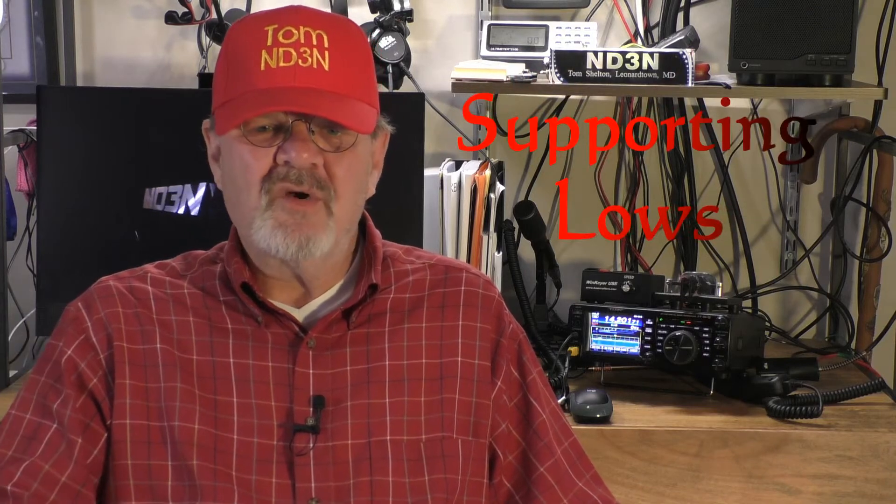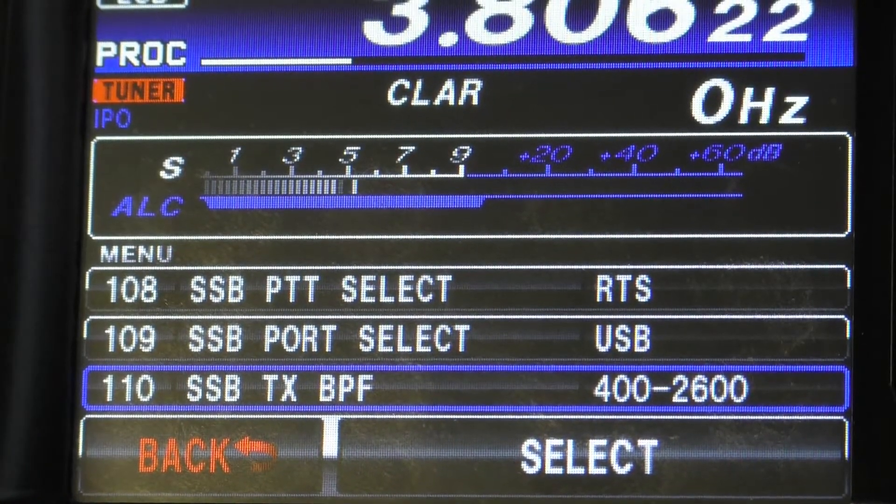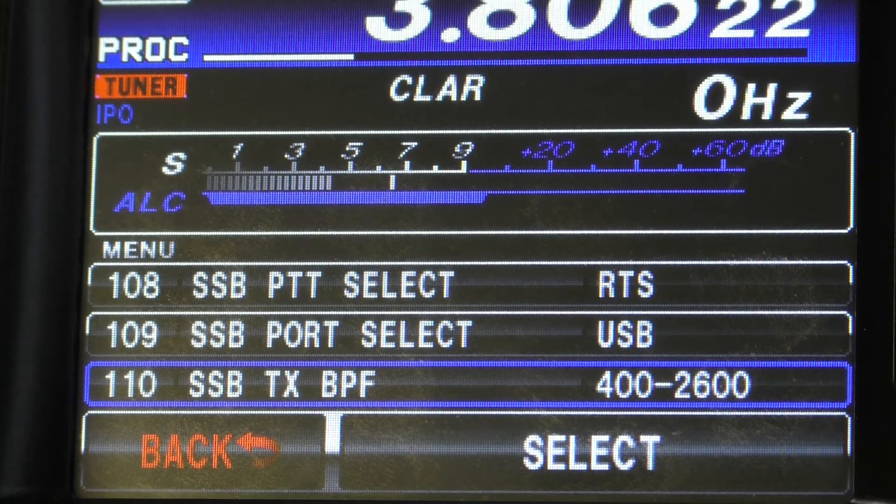What we want to achieve is a nice balance of supporting lows, articulated mids, and crisp highs. The settings I'm going to show you work well for me, but as always your mileage may vary depending on the microphone you're using, the way you use your microphone, your voice, your radio, and many other things. Consider these settings as a starting point, then tweak them to give you your best output signal.